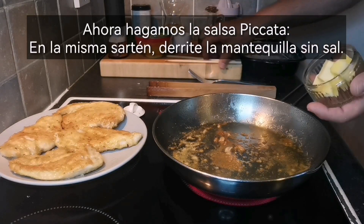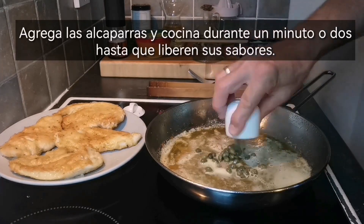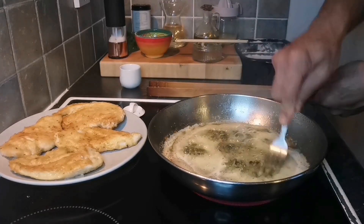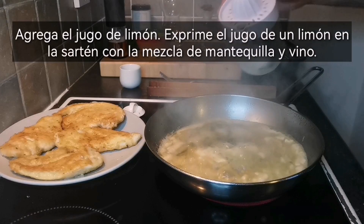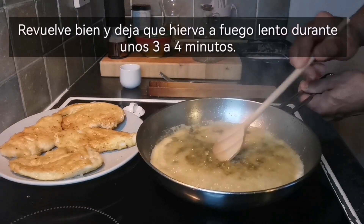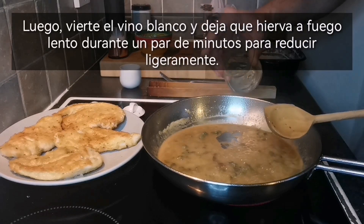Let's now make the piccata sauce. In the same skillet, melt the salted butter. Add the capers and cook for a minute or two until they release their flavors. Add lemon juice — squeeze the juice from one lemon into the skillet with the butter mixture. Stir well and let it simmer for about 3 to 4 minutes. Then pour in the white wine and let it simmer for a couple of minutes to reduce slightly.